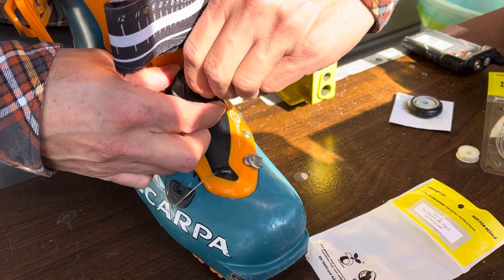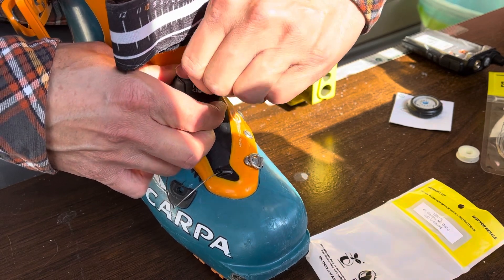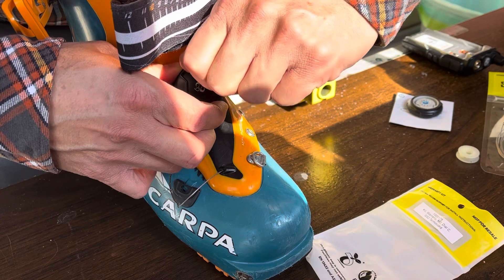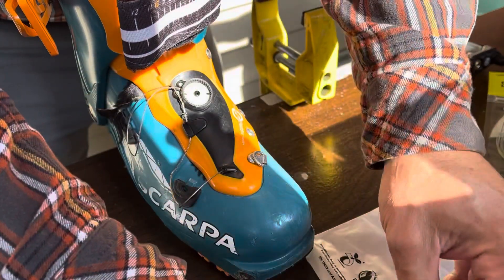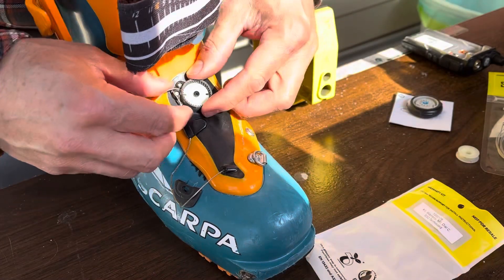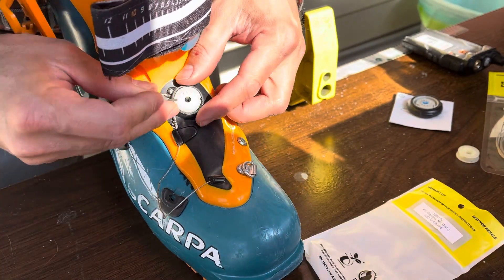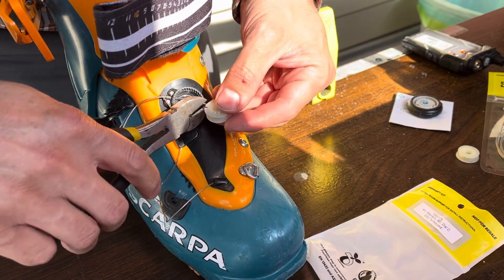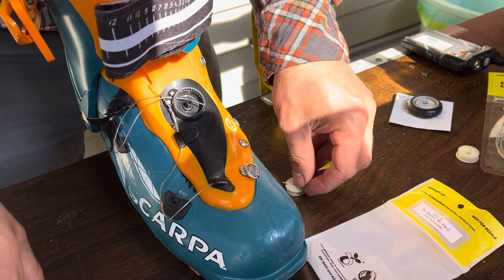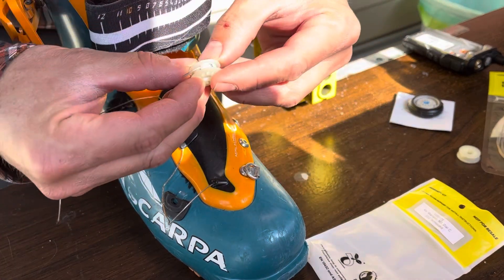I started by removing the BOA ratchet knob, and that's where the tiny screwdriver is really necessary. With this boot, what I could have done initially to save time is remove the tongue or the orange plate using a 3mm allen key for the three bolts along the inside arch side of the boot.